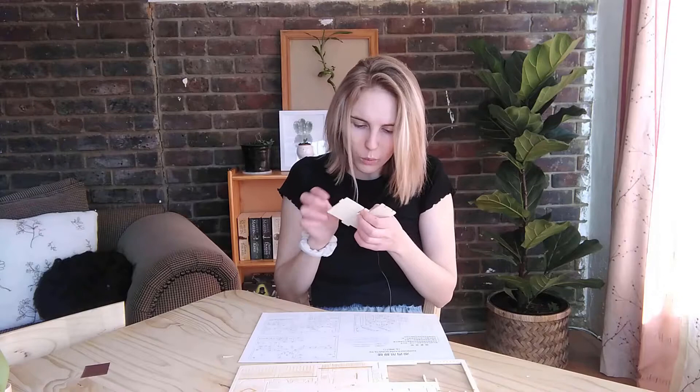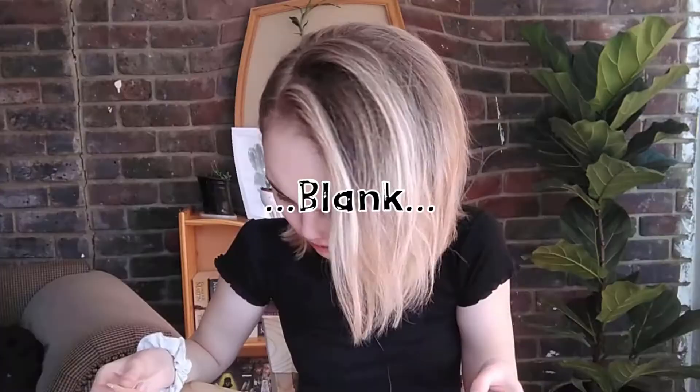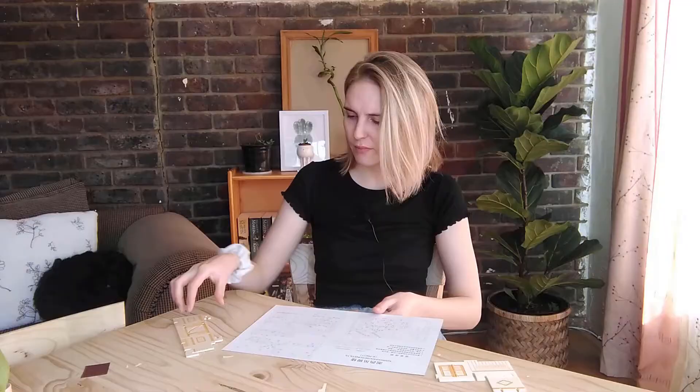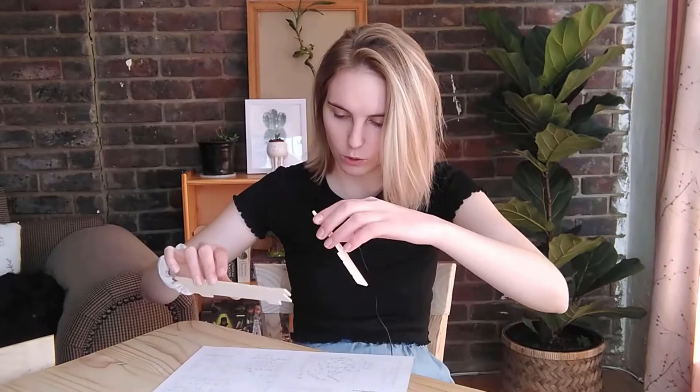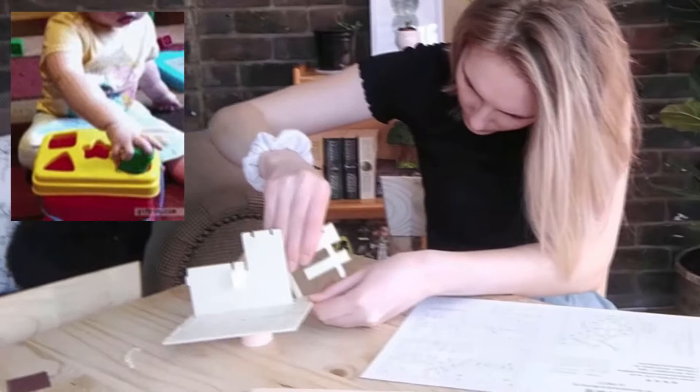I've never built something like this before — can't you tell? I like the wood, it looks like bamboo with paint on it. At the pace I'm going, I'm going to be here all week. The second piece is ready. I think I'm just making it more difficult than it really is — let's try this.